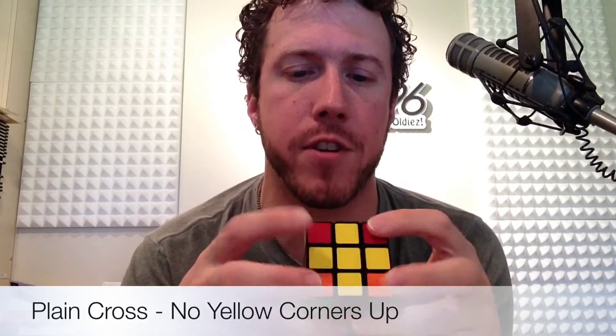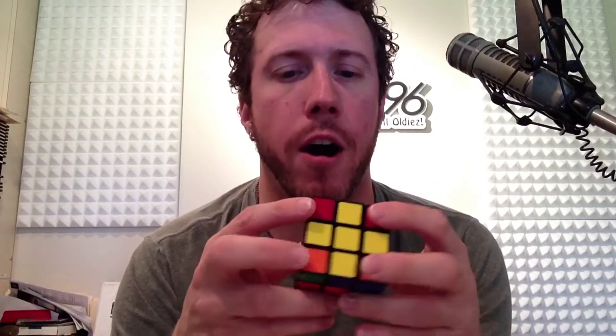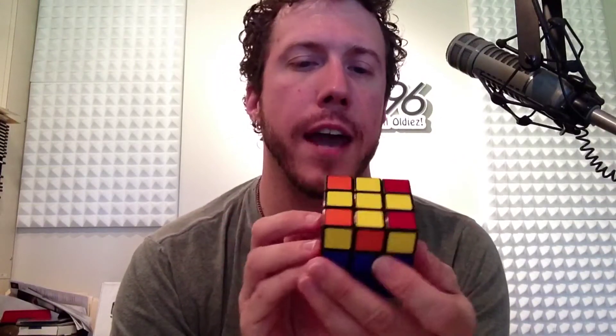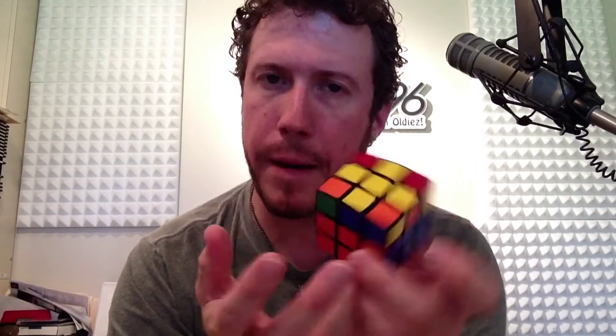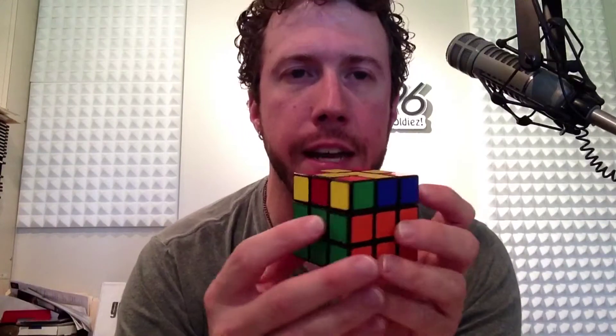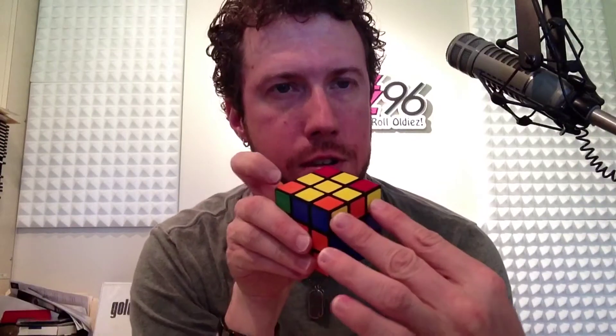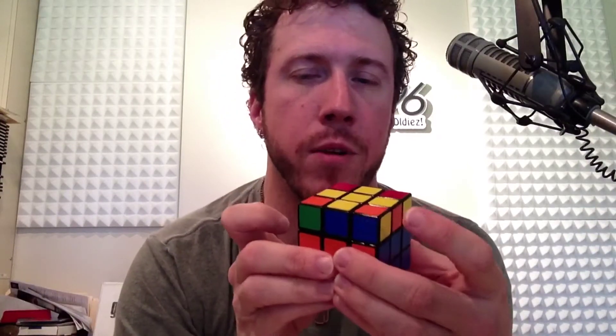Here's one of the examples: obviously it'll be just the perfect cross with none of the corners turned up. You will always find those corners in the top layer on the side. In this case I've got two here and two here, so just pick a pair and put them in your left hand — put them in the back left. So you're looking at the cube where the cross becomes an X. Here I have two in the back left and two in the front right, and we're going to use an algorithm.